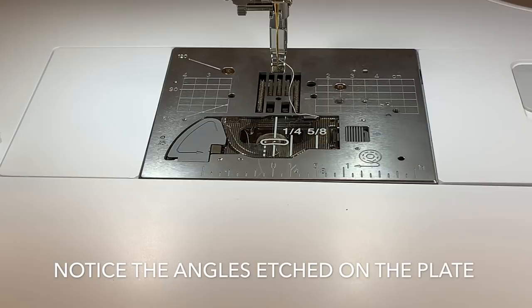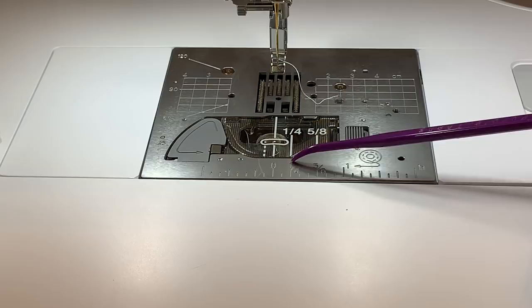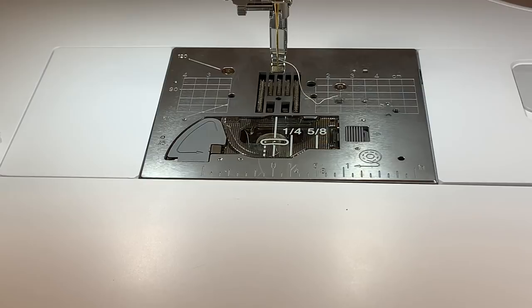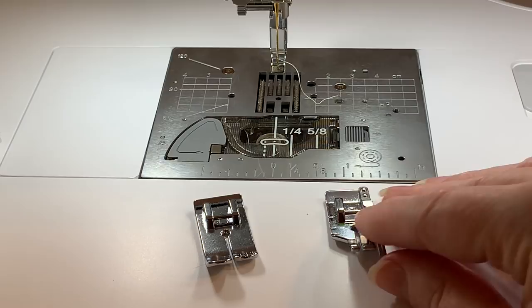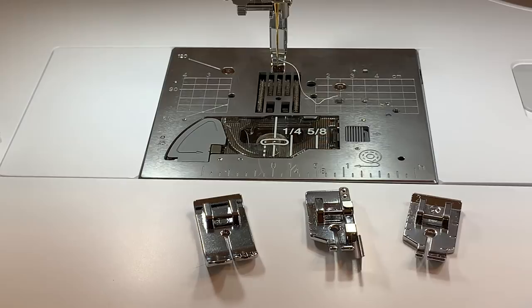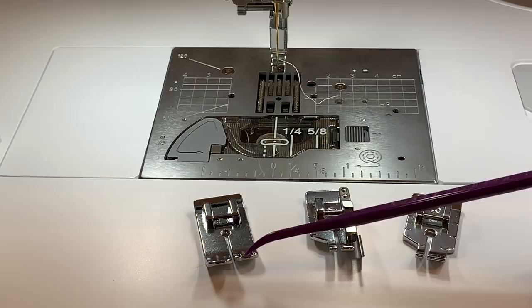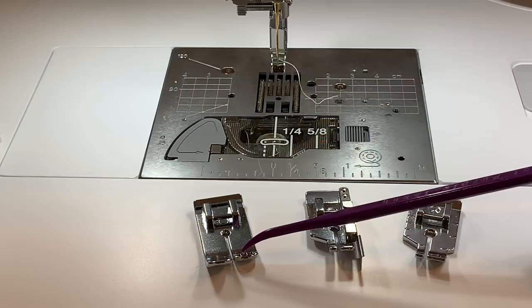Now we're going to talk about the straight stitch plate. Turn your machine off to put this plate on. This stitch plate has several features ideal for straight stitching. You'll want to use the straight stitch feet that came with your machine — you can use the straight stitch foot, the quilting foot with a guide, and also optional feet. For instance, this is called a quarter inch foot, and I'll tell you which one I like and why.